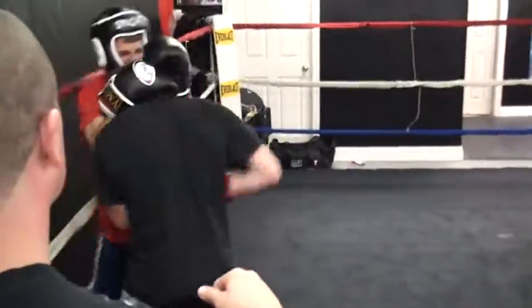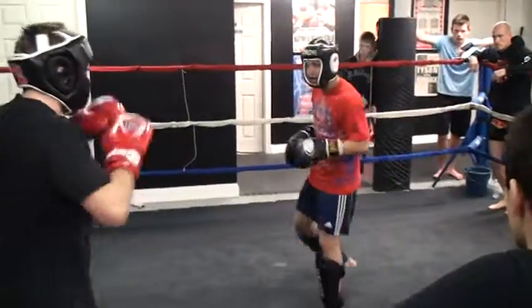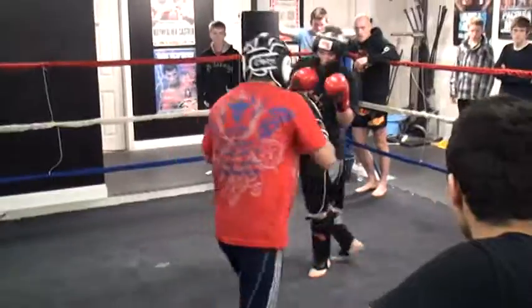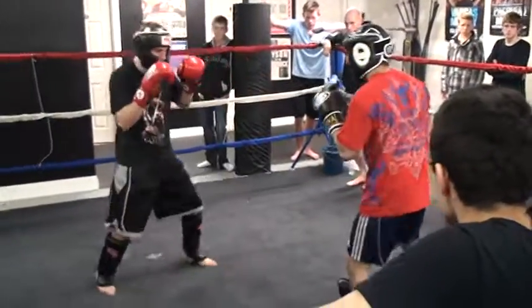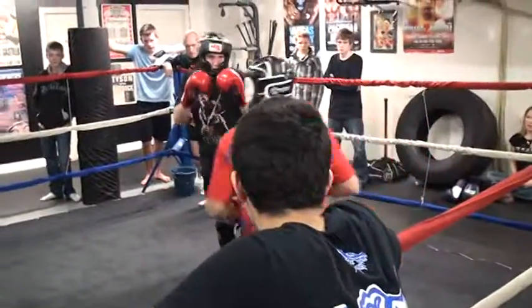Elbows in. Knees. Good. Let's go. Let's go. See, you guys are all gassed up too hard. Relax. Don't cross your feet, Mike. They're right in the back of the tricep there. That was a good one.